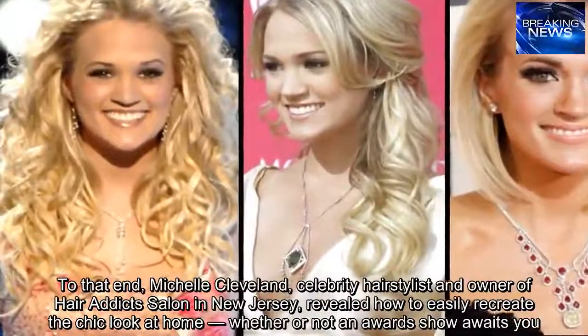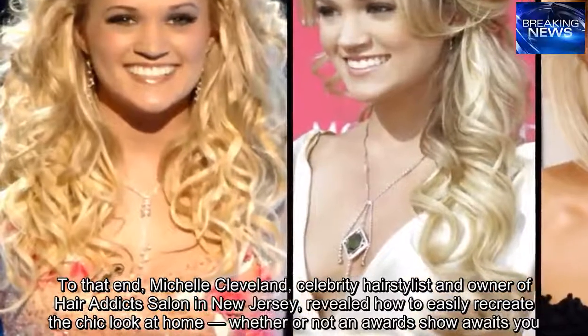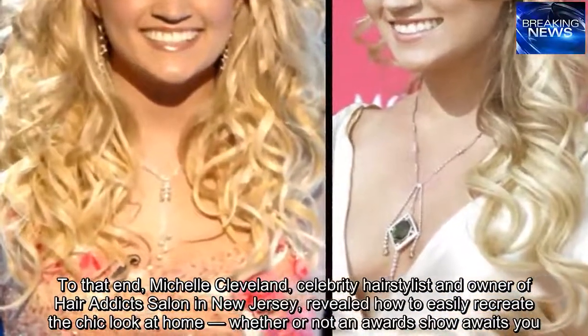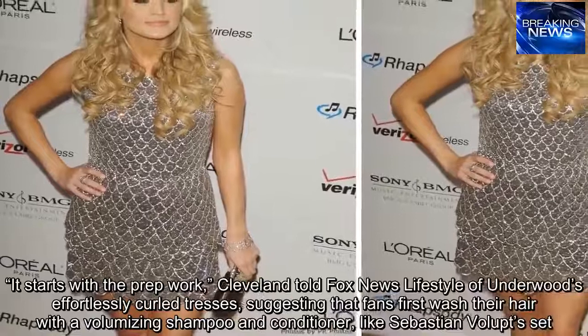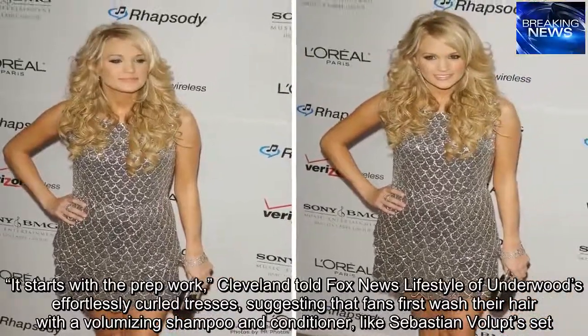To that end, Michelle Cleveland, celebrity hairstylist and owner of Hair Addicts Salon in New Jersey, revealed how to easily recreate the chic look at home, whether or not an awards show awaits you. It starts with the prep work, Cleveland told Fox News Lifestyle of Underwood's effortlessly curled tresses.